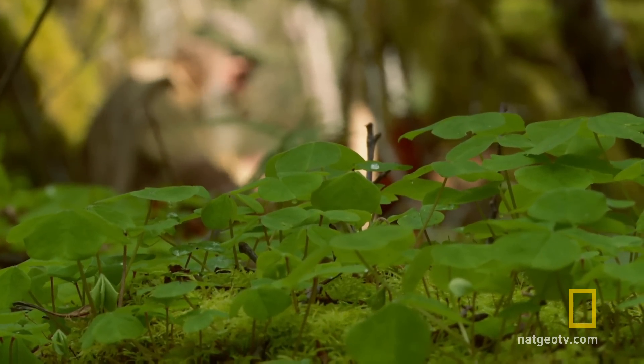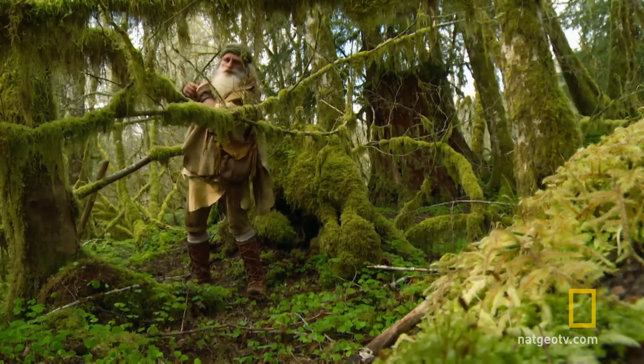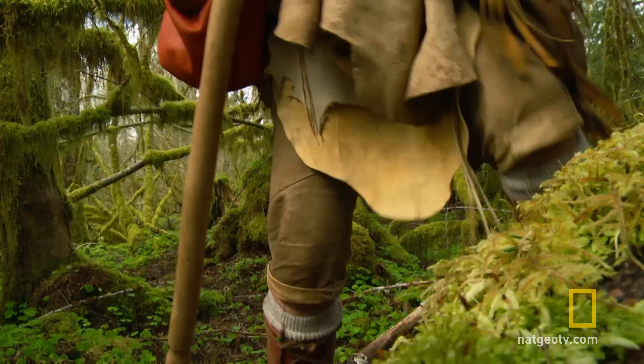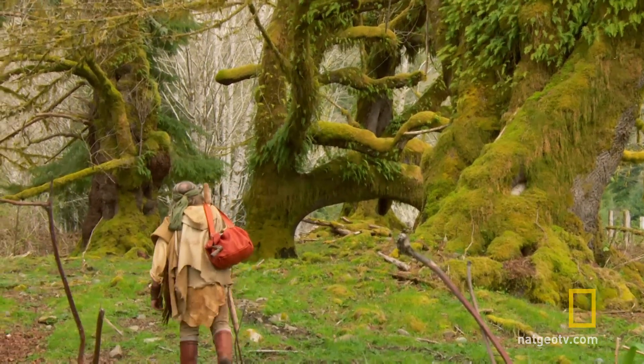Now we've got to find the best tree. With tools in hand, Mick's ready to begin the harvest. Hopefully I can get some syrup. But before he can start, he seeks the kind of wisdom that often guides his decisions in the wild.